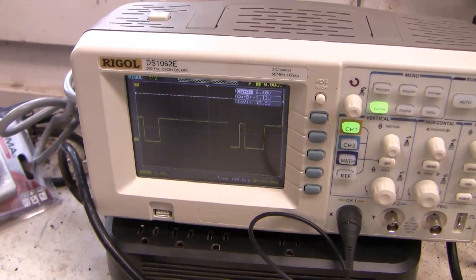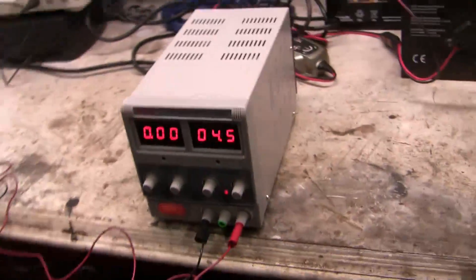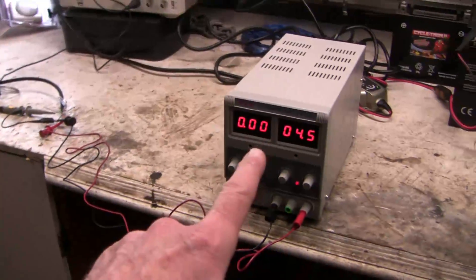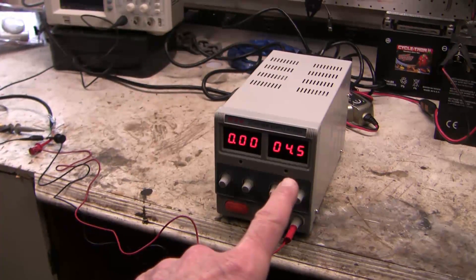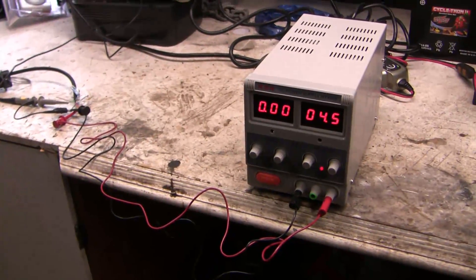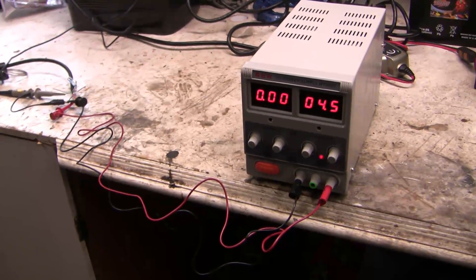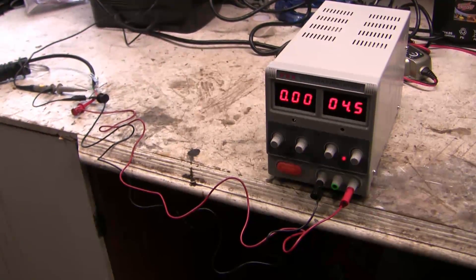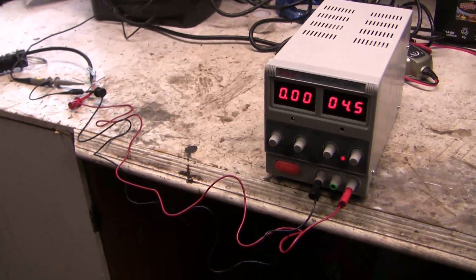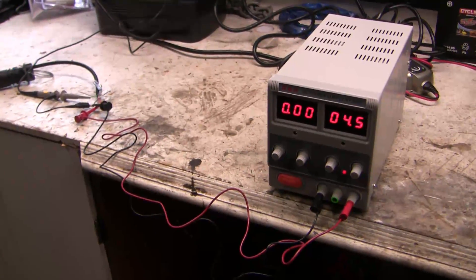I'm not finding any intermittent electrical issue here. As a side note, I've used a power supply set at four and a half volts — you can adjust both the voltage and the amperage as needed. For anybody interested in doing electronics diagnostics, a power supply is cheap and well worth the investment. If you don't have one, you can easily get around that by putting a series of batteries in series, but this is a much more convenient method.